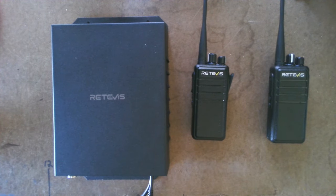Hello YouTube. I'm going to show you how you can get two handheld radios and a repeater for $225.95 direct from Redovus, free shipping.